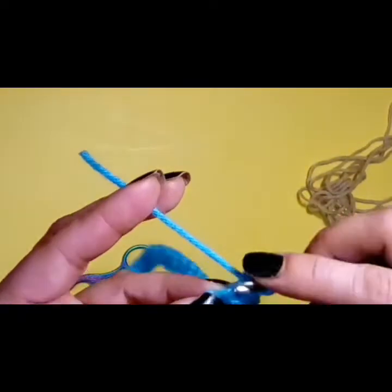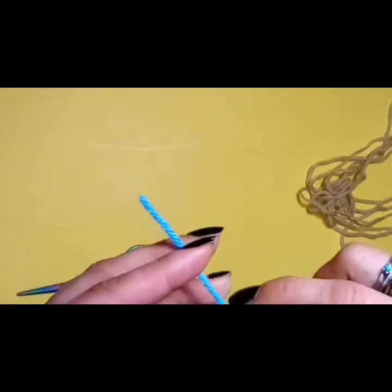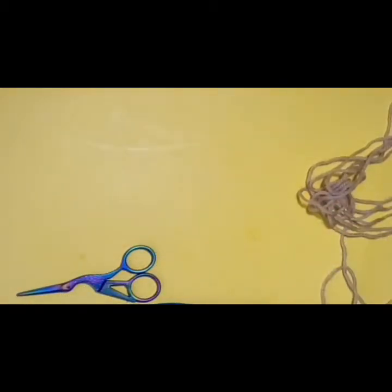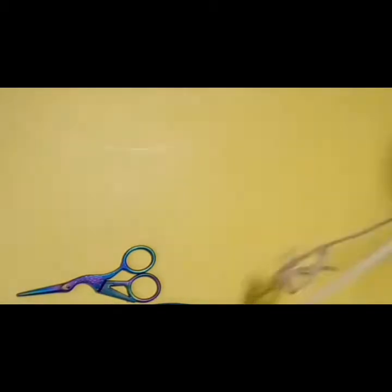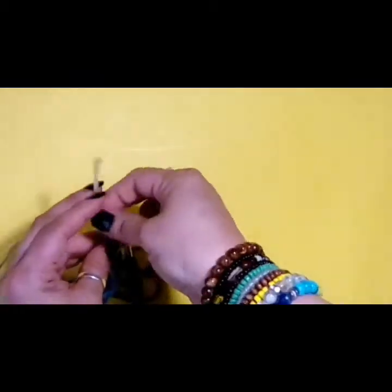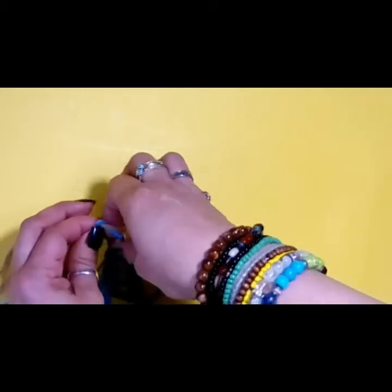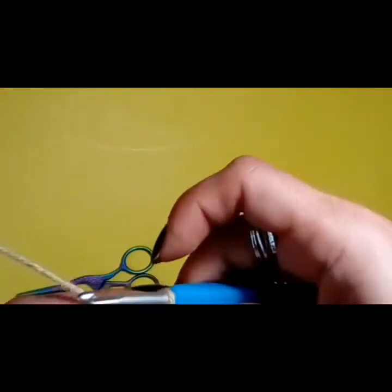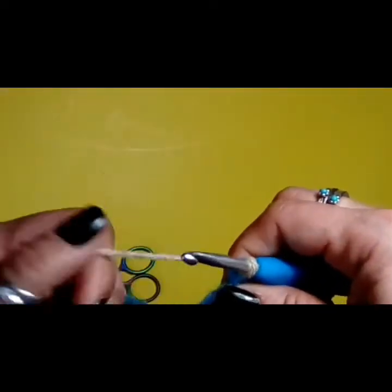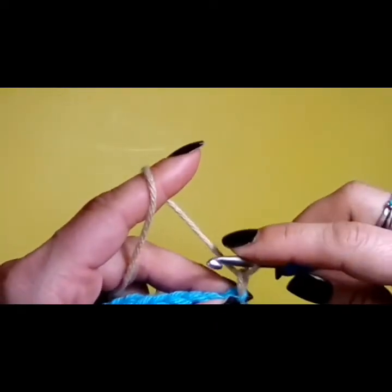We're going to switch colors here. We're just going to yarn over and go through one loop, then attach our new color. If you're going to do this all in one color, you don't have to worry about this. I like to just tie these so they're secure and not all over the place. For every time we turn our work, we're going to pull up our loop, turn our work, and then insert your hook from the outside in — this results in a very nice and neat edging. We're going to start all our rows with a chain one that does not count as anything.